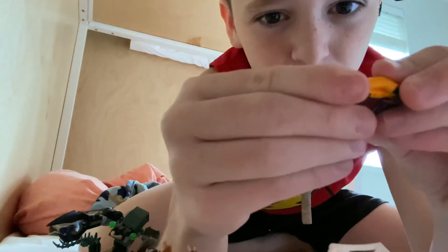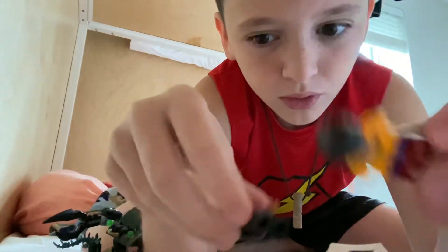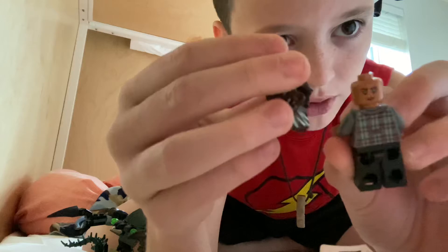Then we have Dr. Strange with his fabric coat — I don't know what type of coat that is. Then we have MJ, which has two faces.